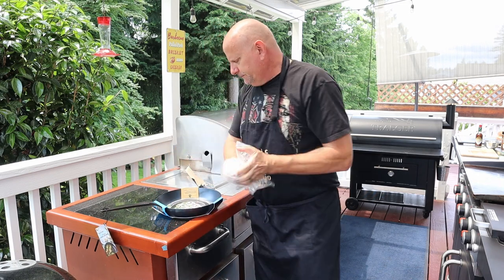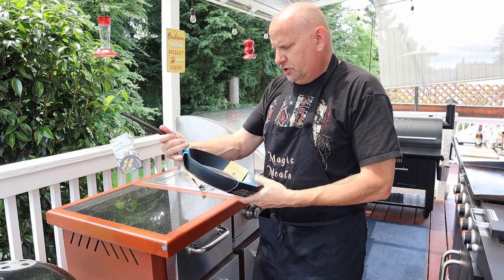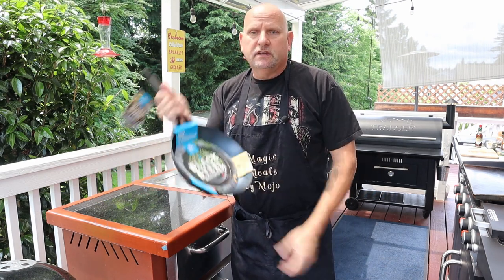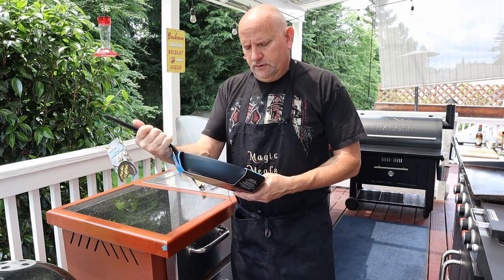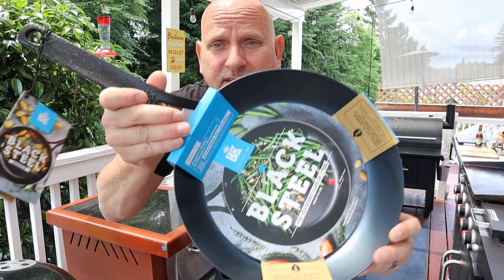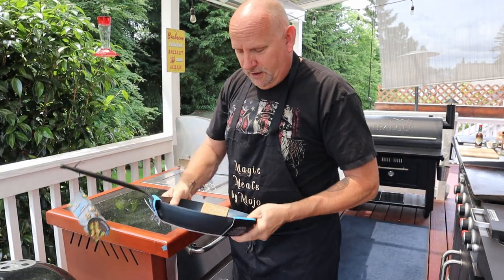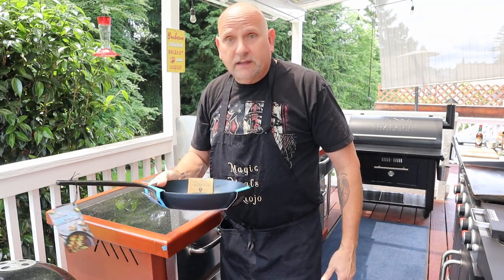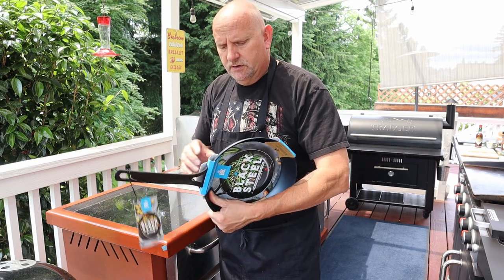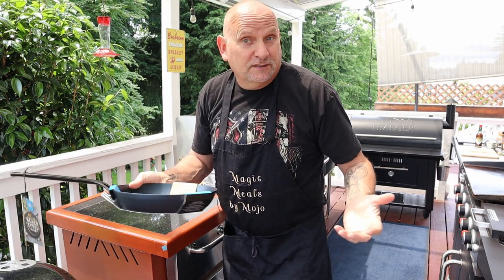Black steel. It's a Dutch cookware, I guess since 1851. 26 centimeters, 10 inch black steel, pre-seasoned carbon steel. This here, I'm going to tell you right now, is super amazing. We're going to try it out and cook on it. It's pre-seasoned. I'm going to go ahead and give it a wash first because of the oils and stuff from the manufacturer. And first thing I'm going to cook on it is, of course, bacon.